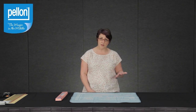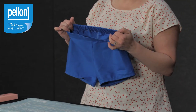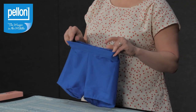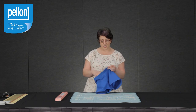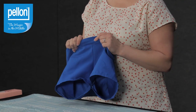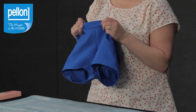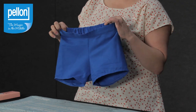For an example of something I made with the 906F, this is a pair of shorts that I made for my daughter. I applied the 906F to the waistband before stitching it together. The shorts are made with a stretch twill, so the slight stretch in the 906F allows the waistband to move a bit but still hold its shape, and it'll look great for a long time.